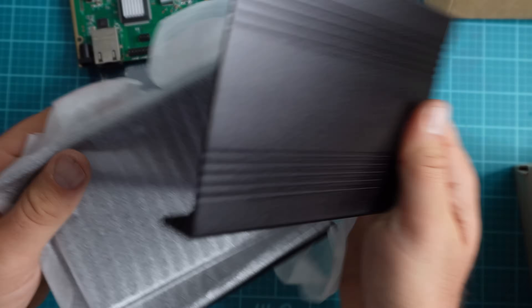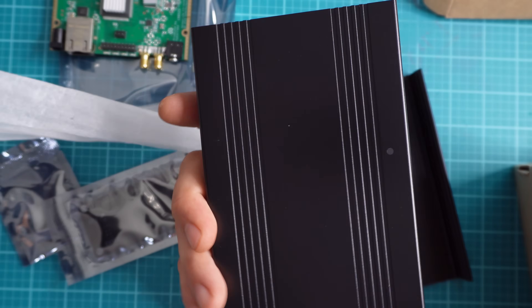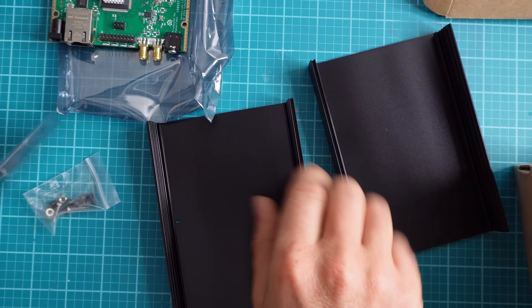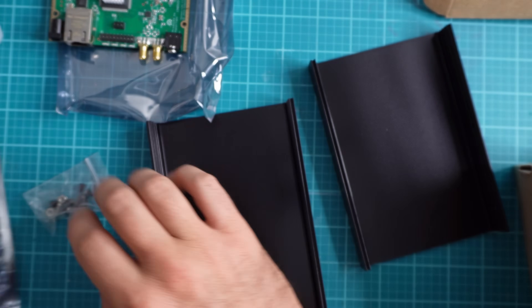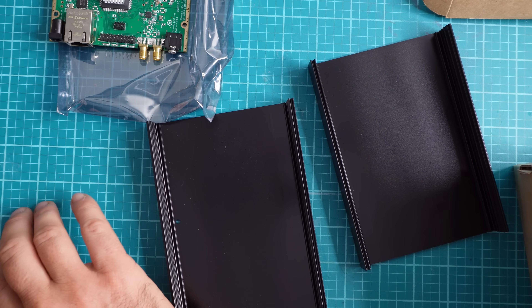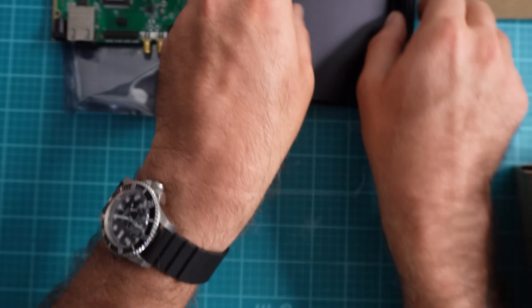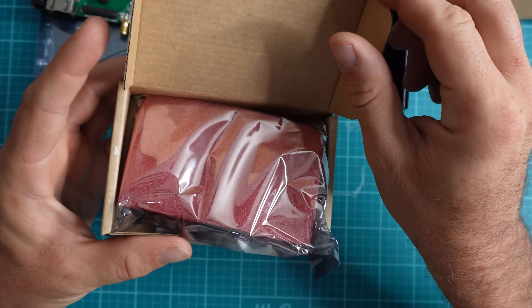Here I am just unboxing this cool software-defined radio. I really do think it's an amazing quality software radio for what it is — 5 watts output, does HF bands on transmit and receive, and that's 160 through 10 meters. It's relatively easy to get up and running. I'm just going ahead and organizing everything, taking it out of the box.